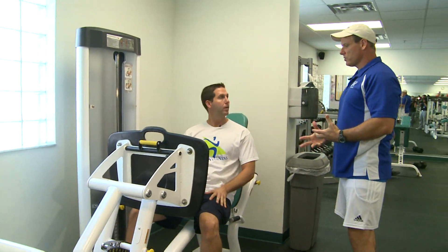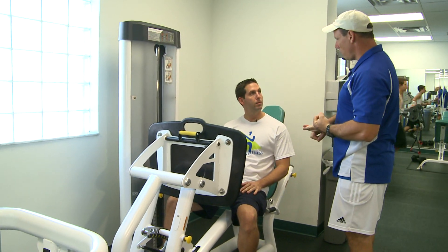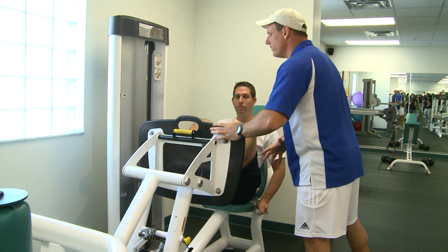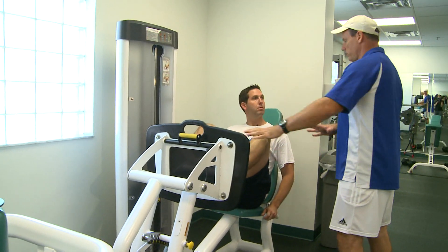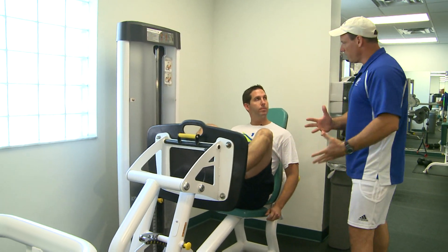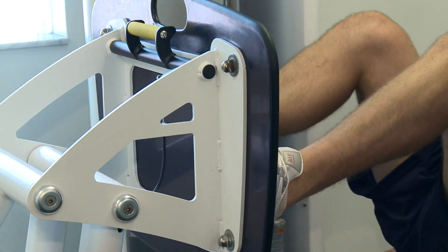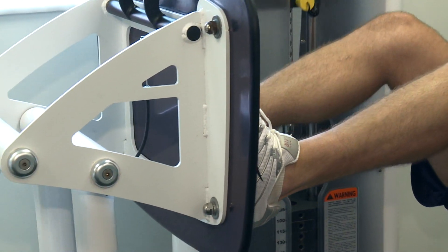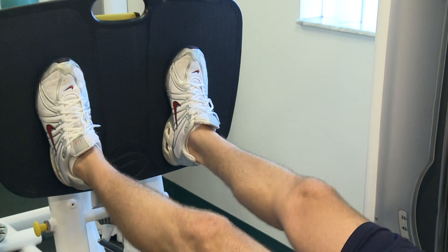This is a great machine. This is going to work your hamstrings, quads, calves, and glutes. Go ahead and put your feet up right in the middle. We're going to start off with a weight that is probably a little lighter than you're accustomed to, but that's okay because we're going to start off safe. When you push out, make sure you don't lock your knees. Slowly push out. Stop and then come back nice and slow. Now you're working your hamstrings, quads, and your glutes.